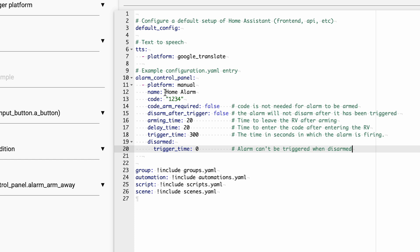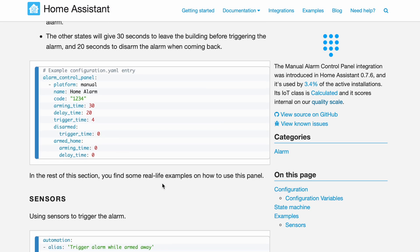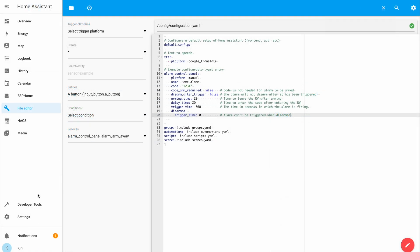The alarm control panel uses platform: manual. The name is 'Home Alarm' but it can be anything. The code is 1234 — this is used to disarm the alarm and can be anything. When code_arm_required is set to false, you can arm the alarm without entering the code. There is also an option to prevent the alarm from being disarmed after it has been triggered, an option specifying how many seconds you have when entering your home to disarm the alarm, how many seconds the alarm will stay active, and a final option preventing the alarm from triggering while in disarmed mode. Don't try to memorize this YAML — just get it from the video description or the Home Assistant documentation. I'm using the official documentation with a few slight modifications. I'll save the changes and restart Home Assistant.